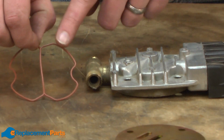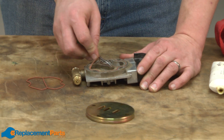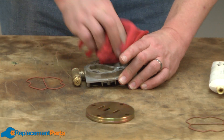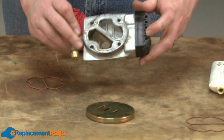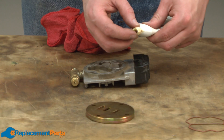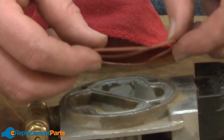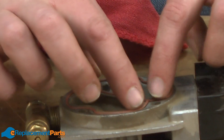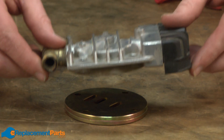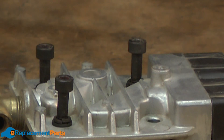Now we'll turn our attention to the new gasket on the valve head. I'll tip the valve head over and clean out all of the old gasket, just using a pick to do this. I'll take a rag and clean up any dirt that might be on this assembly. Again, I'll coat this gasket with a small amount of the silicone grease. Now I'll place the bolts through all of the layers of the assembly, just to make sure everything is aligned.